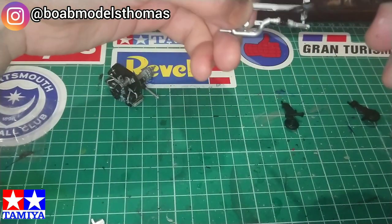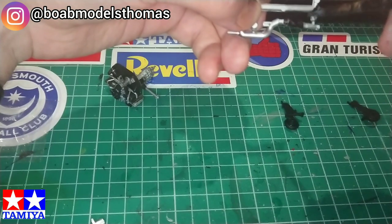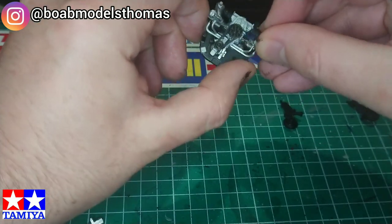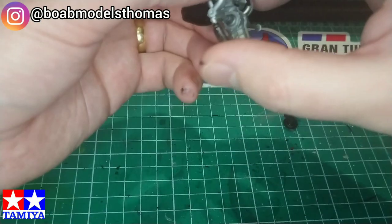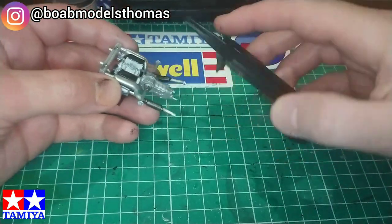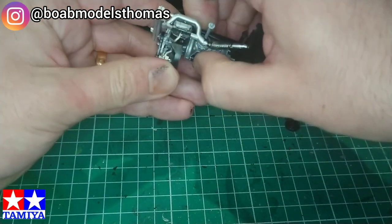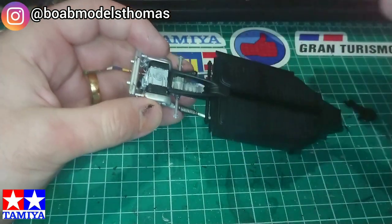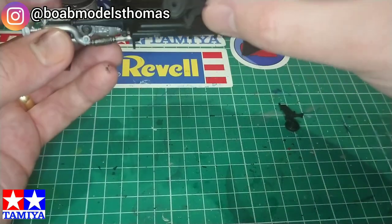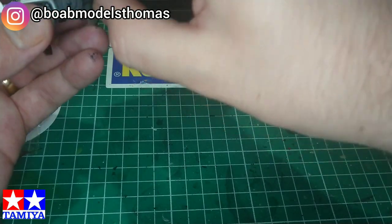I chose to paint the exhaust parts silver while still on the sprue, then went over with semi-gloss black and gunmetal afterwards. They then fit quite nicely into place. Here is the chassis, and the engine fits really snugly into place. It was then time to put the suspension onto the sides of the engine where the drivetrain is.